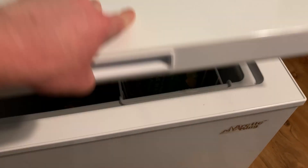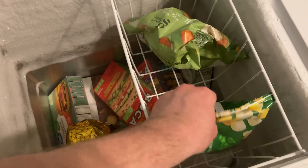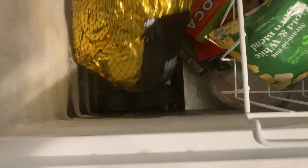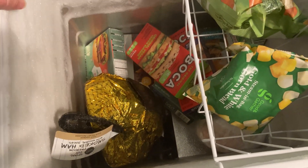I'm just going to open it up so you can see it. We've got all kinds of stuff in here — frozen vegetables, some veggie burgers, some nice ham. There's plenty of room in here and you can put tons of food in it. It's really easy to open and close.